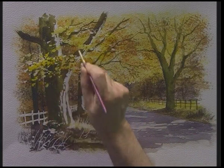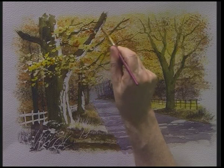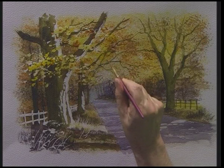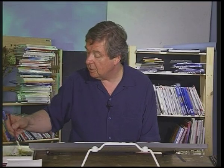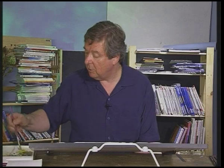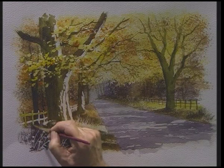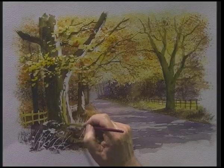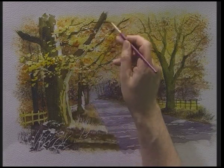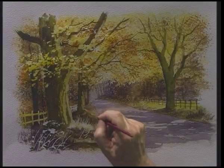While that's still wet, with some burnt sienna, just drop that into just a few of those leaves, like so. Moving down to the fence, some sunlit green with a little bit of yellow ochre — wash that over the fence. And with that very light colour, wash this over the beech tree. That's the sunlight on that beech tree further down the track.